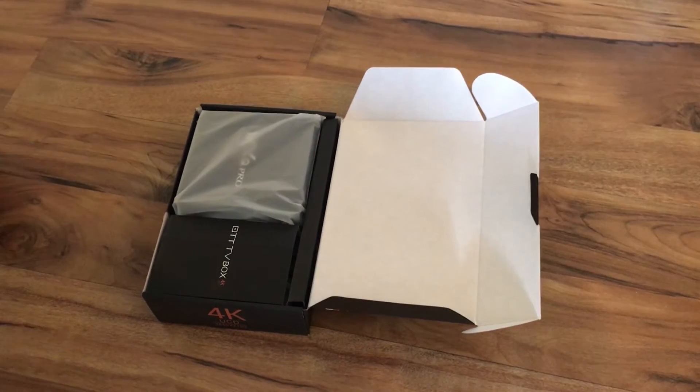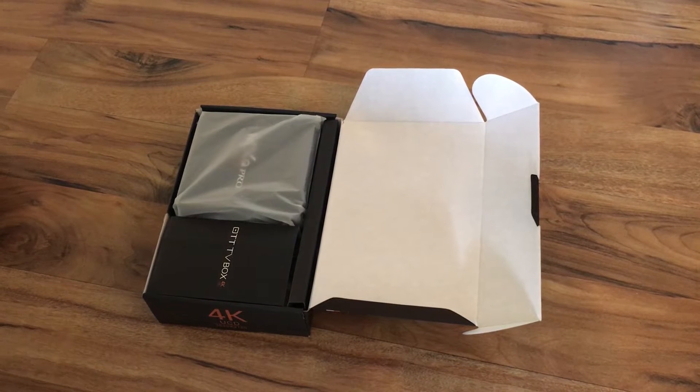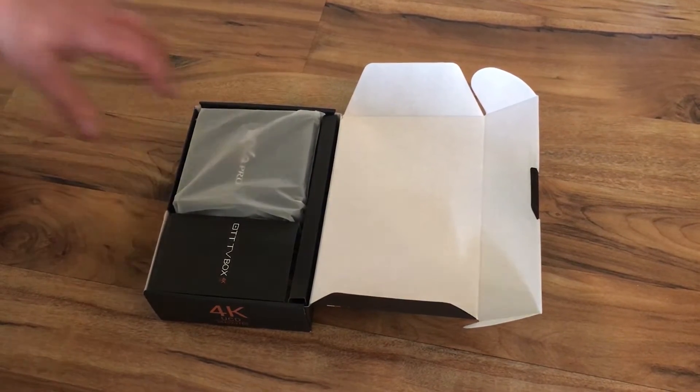This is your Extreme Movie Box. We're just going to go over a couple things that it comes with and also some of the ports on the box and just explain to you what it comes with.